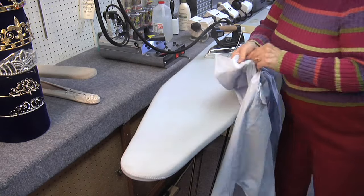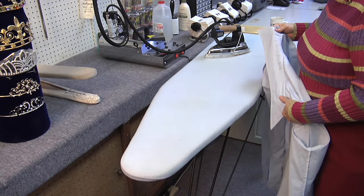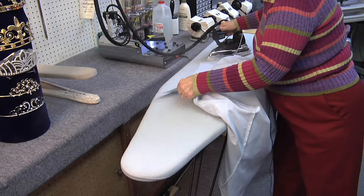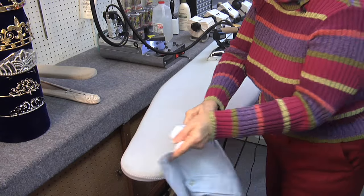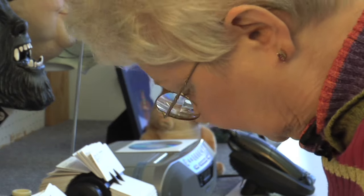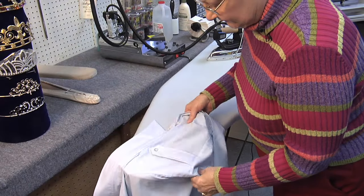I begin a shirt with the under collar, then I flip it over and do the upper collar. And I proceed to the yoke.